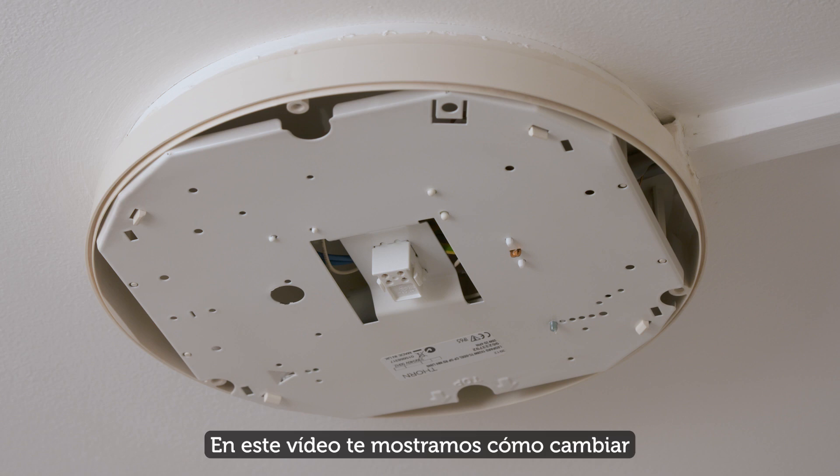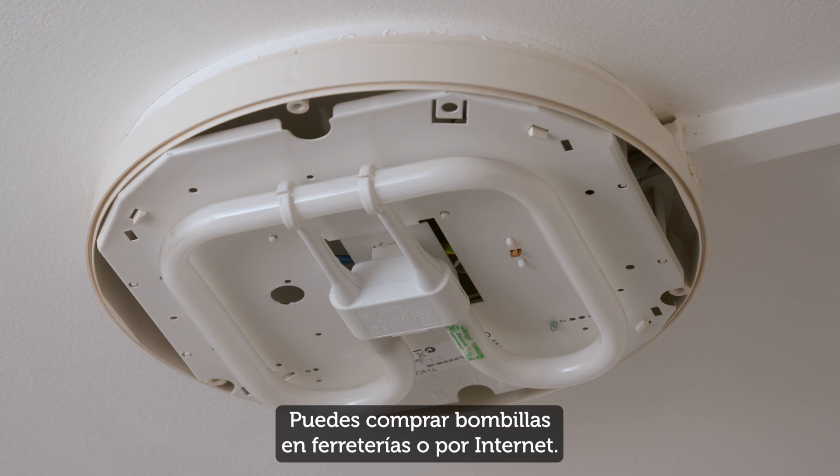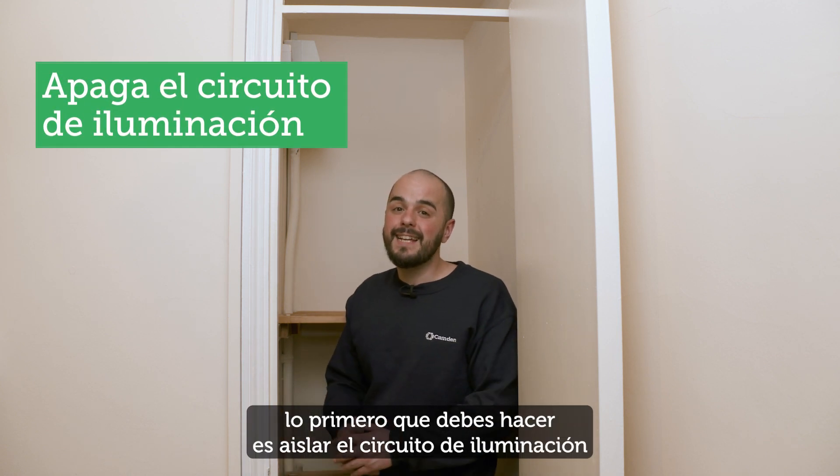In this video we show you how to change a fluorescent light bulb in your bathroom. You can buy bathroom light bulbs in hardware stores or online. To change a bathroom light bulb, you first need to isolate the lighting circuit.